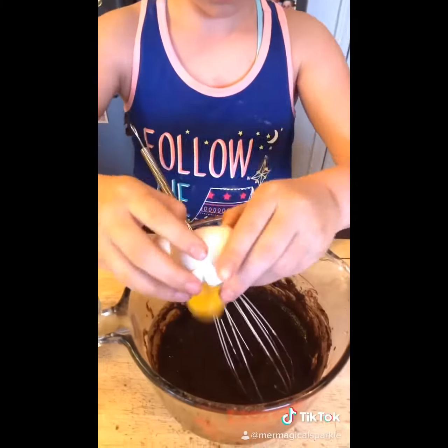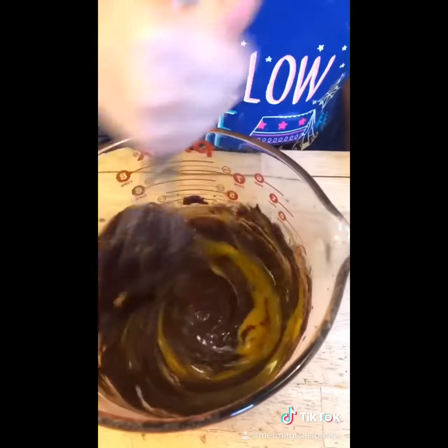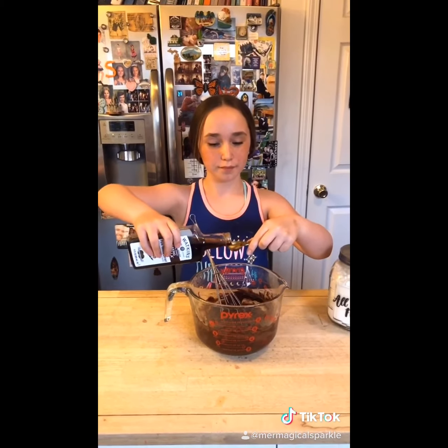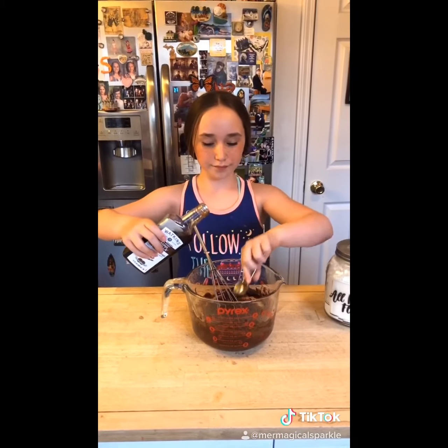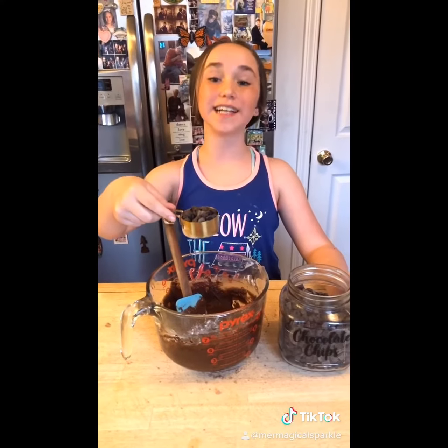Now crack your eggs in one at a time. Now add in your vanilla. Now add in a half cup of flour.